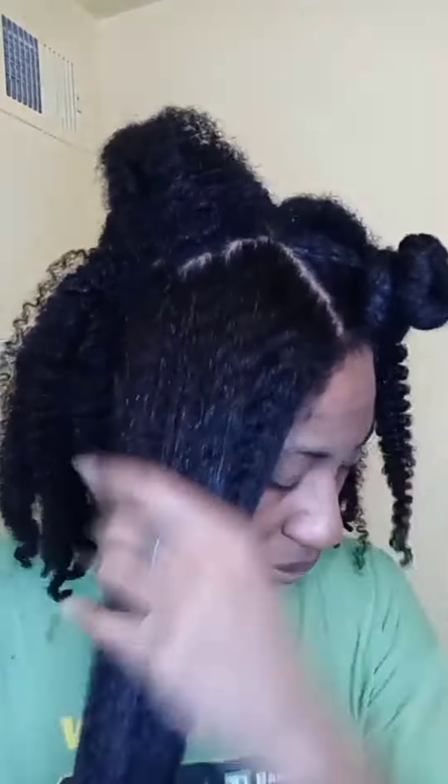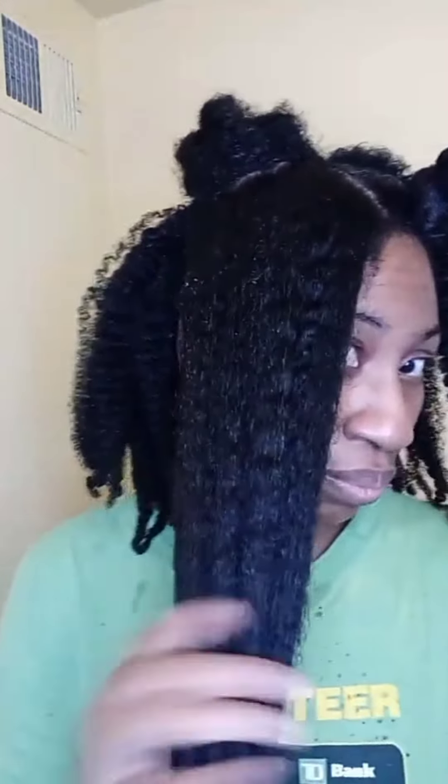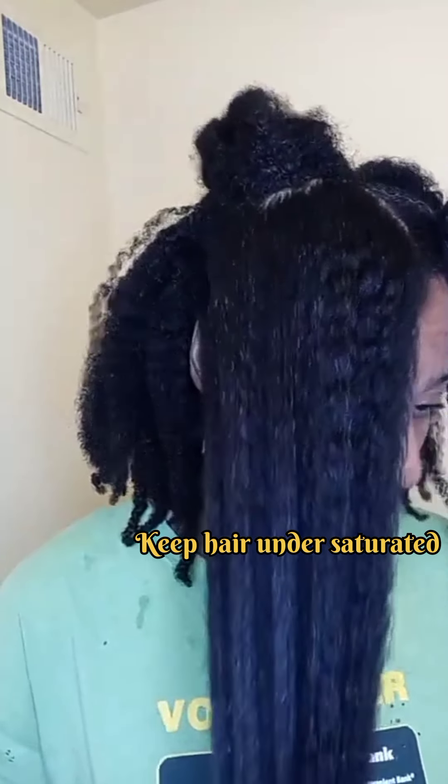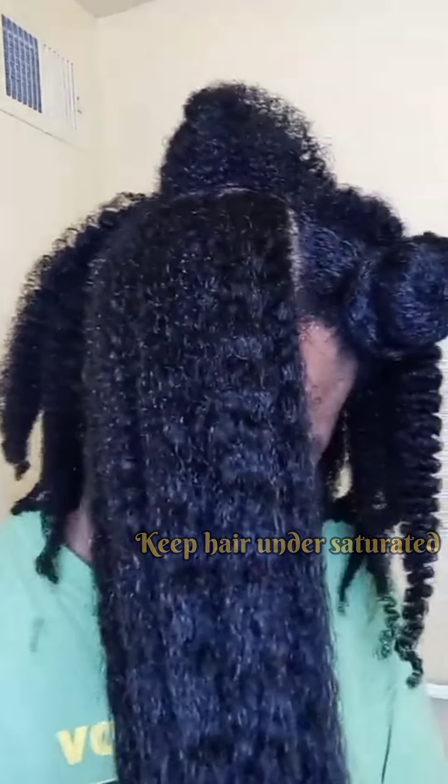In order to do this, the hair needs to be pliable and lubricated. To make sure your hair can stretch easily but not revert, you always want to keep the hair under-saturated with water. A light spray of water works best.